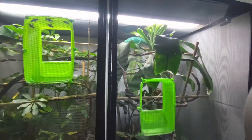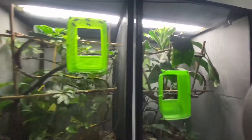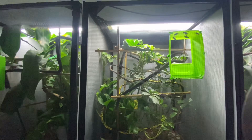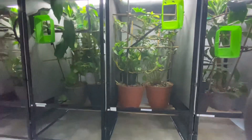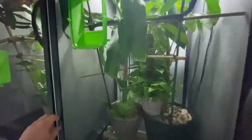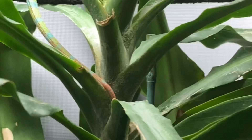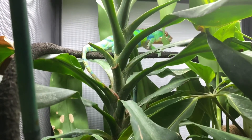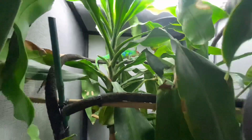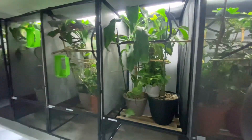Over here we have a blue Nosy Bay that was one of Da Vinci Junior's that we kept to breed. This is an Anchify. And then next to him is another Ambilobi - this guy is so awesome. If I can get you over here so you can see the colors - he is crazy. We have a couple of clutches of eggs from him.